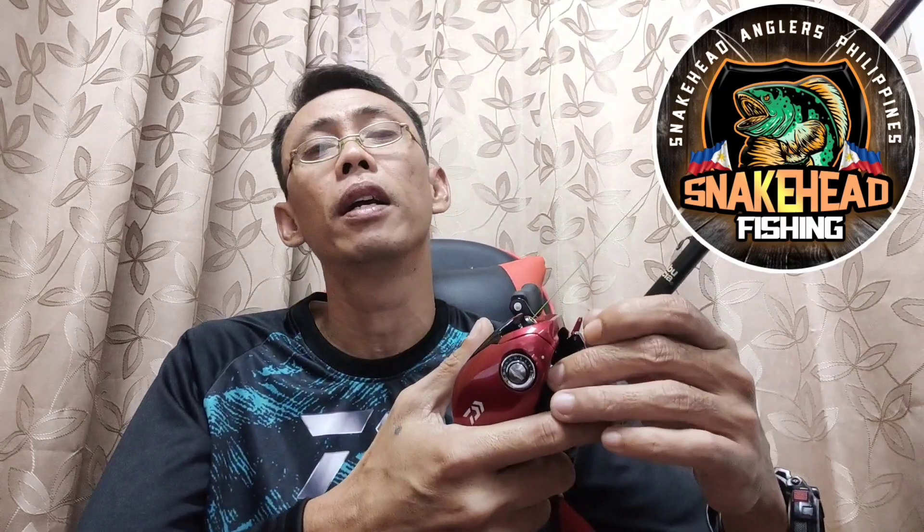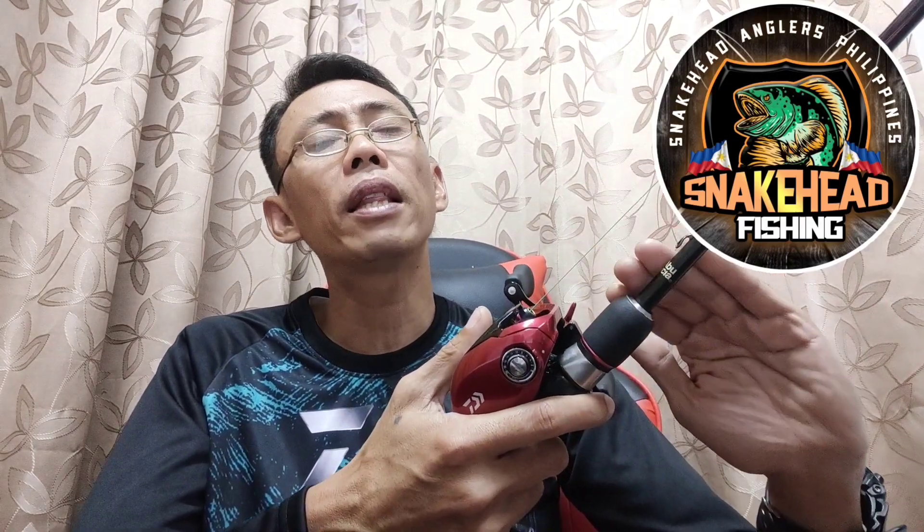Kapag napamilyar na tayo rito, hindi po siya komplikado — basta interesado tayo. At the same time, handa tayo napakiramdaman. Kasi fishing is not just doing, it is feeling — not just the feeling of strike, but the feeling of every gear. Sabi ko nga dati: let the rod be an extension of your hand, and let the baitcaster reel be the extension of your thinking, the extension of your brain, the extension of your senses. Ngayon, pag nalampasan natin yung learning curve, you will say: yes, it is true that it gives me much comfort.